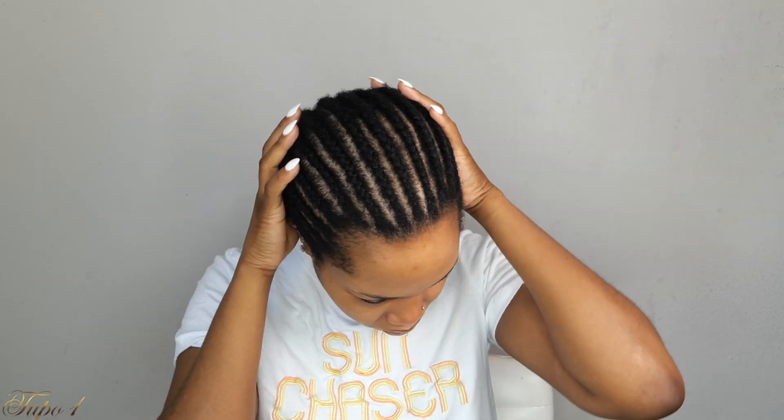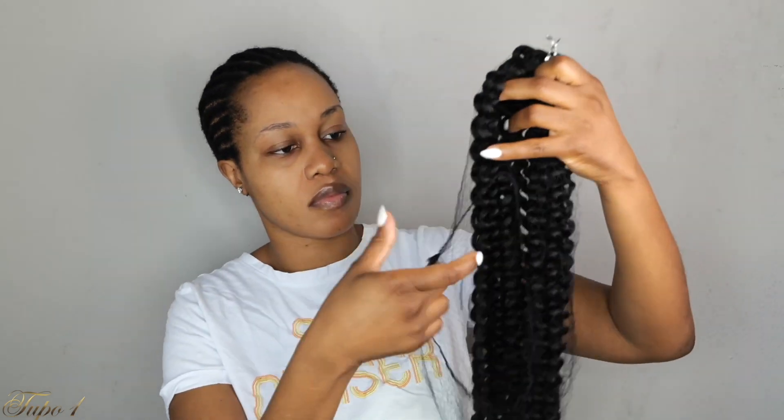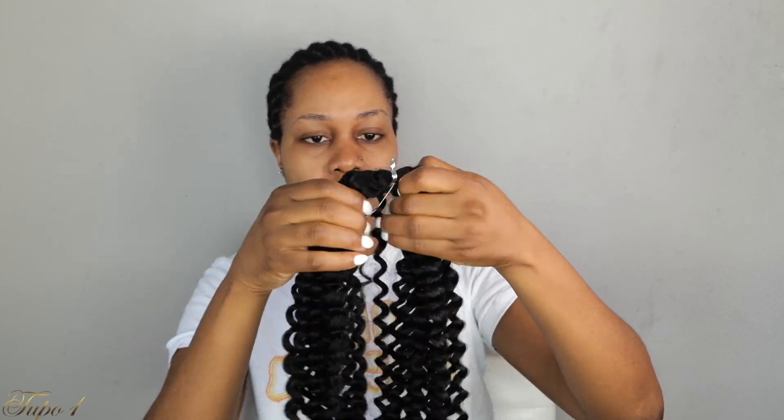My hair is already washed and braided all the way to the back — just basic cornrows going all the way to the back. I'm going to be using this Lulu Trace water wave hair in color number one, 18 inches. And since I am going to be using only one pack of hair, let me show you how we're going to do this.